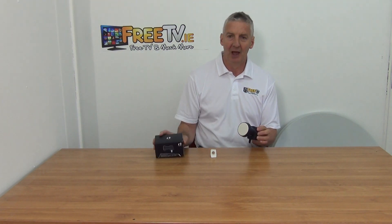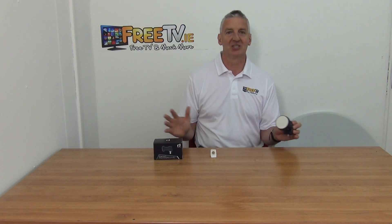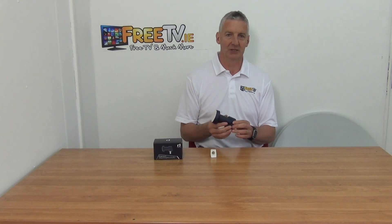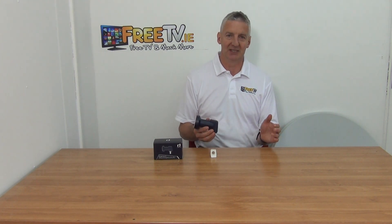So it comes in its own individual pack. We have standard LNBs within our range but we also have stocked Inverto singles, twins and quads as well. The reason we're doing this is that for certain applications people want to have a really premium LNB.